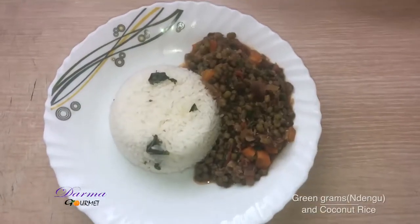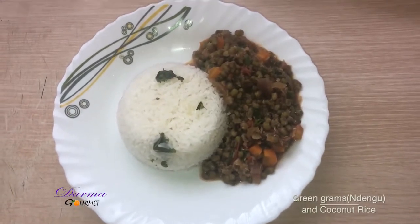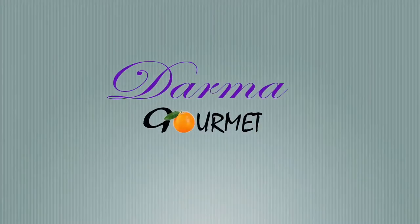This is my well-shaped coconut rice and green grams, or Ndengu. I have been your chef Dama at Damagome.